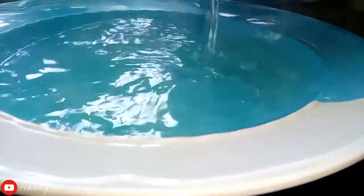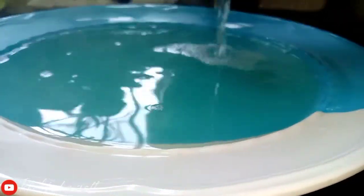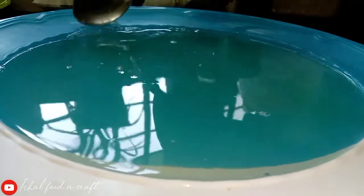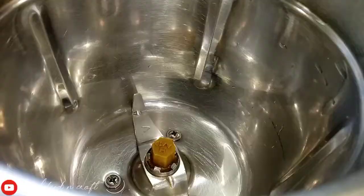Put the bowl into the bowl and let's pour it into the fridge.